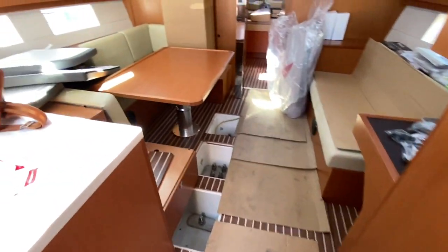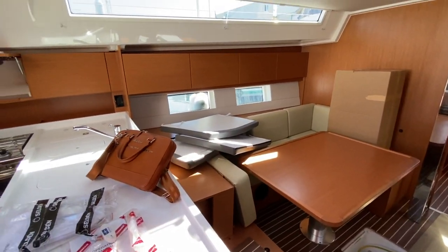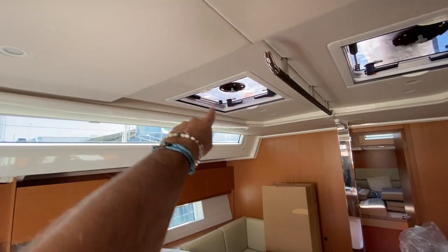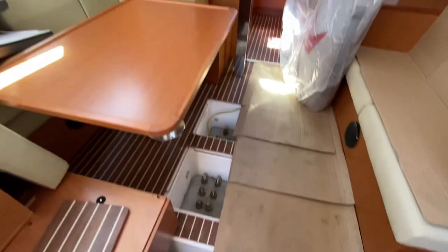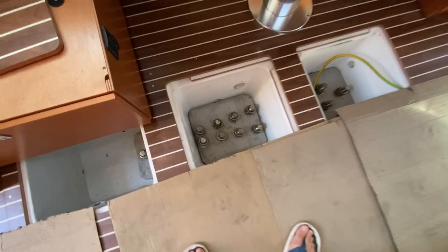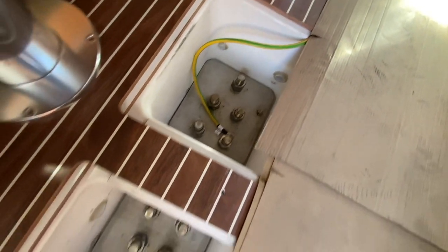The salon is impressive with a huge U-shaped seating area, great windows, and a really light interior with nice LED lighting, overhead opening hatches, and built-in grab rails. And these keel bolts — for a 45-foot vessel to have keel bolts of this structure is really impressive and just cool to see.